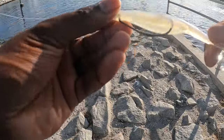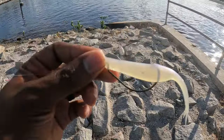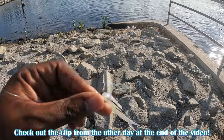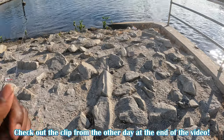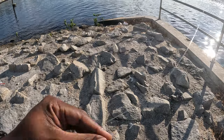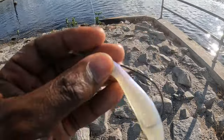Today I'll be throwing a Zoom-style fluke. Yesterday I had luck on the twitch bait, so today I'm throwing the Zoom fluke. I got a three-eye hook, 25-pound fluorocarbon, and 20-pound braid. Let's get out there, see what happens, and see when we get on the fish.